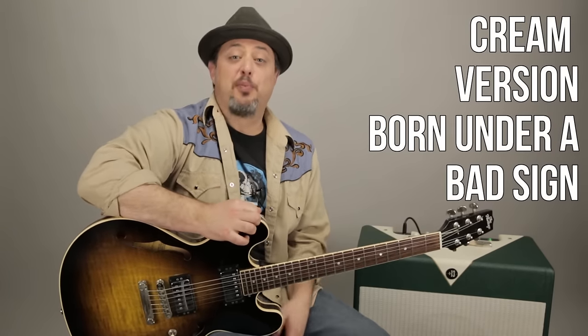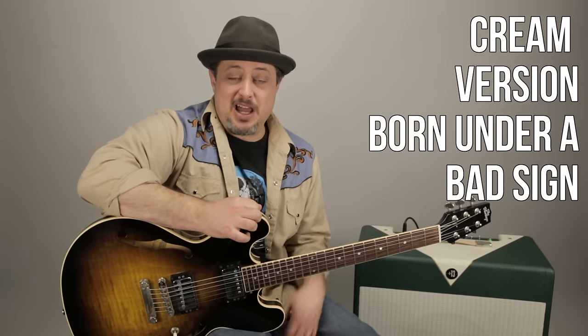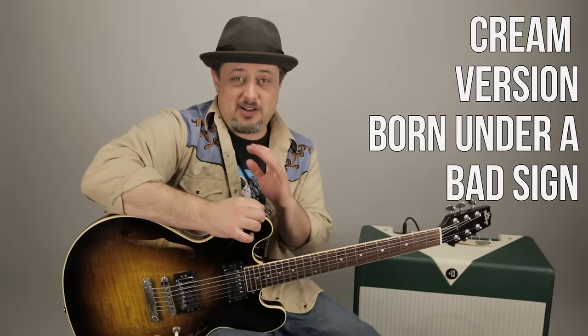Hey, what's up, you guys? Marty Schwartz here of Marty Music. Thanks for the continued support of my new project right here. We're going to do Born Under a Bad Sign, kind of basing it off of the Cream Eric Clapton version.